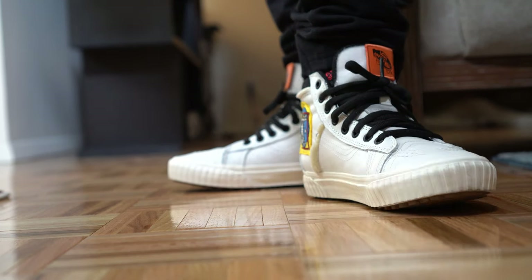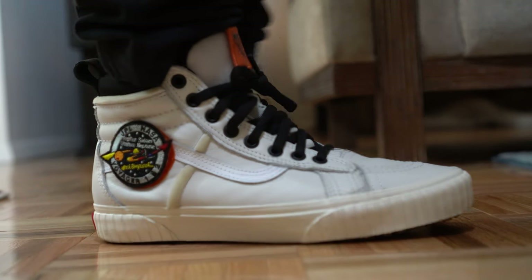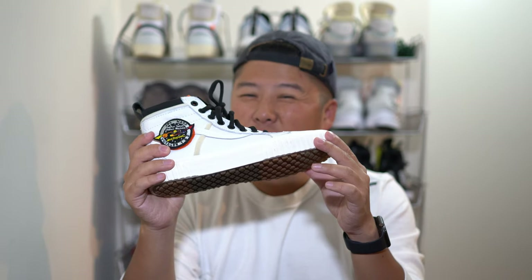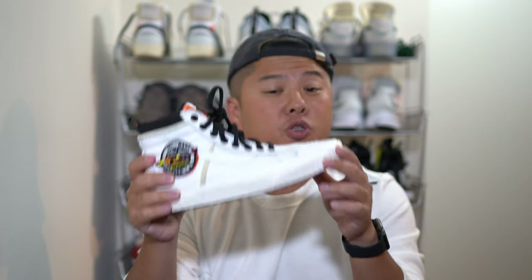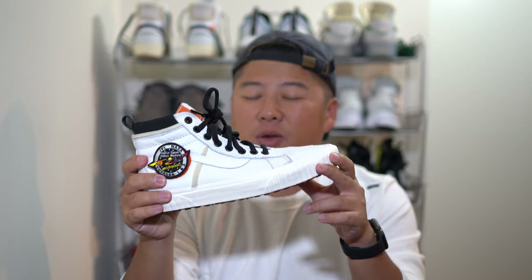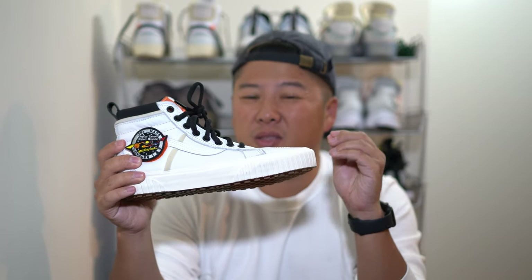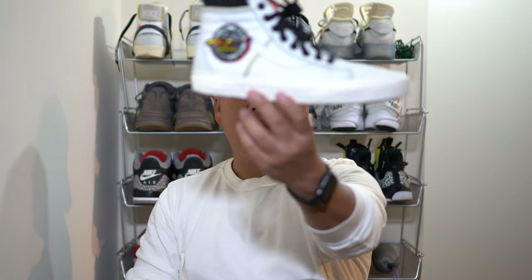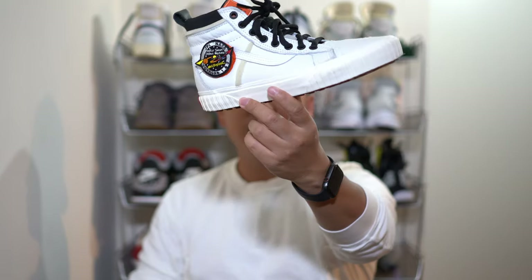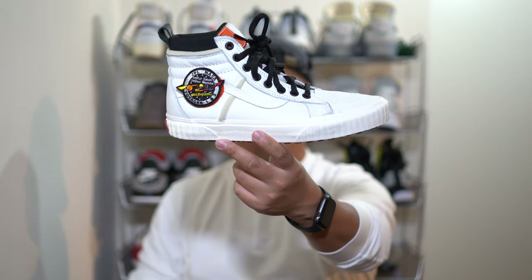Finally, regarding sizing — these run a little bit long but not drastically so. I did go true to size and they're totally fine, but I probably could have also gone half a size down and that would have been a bit more snug. And that's it guys — this is the Vans x NASA collaboration of the Skate High MTE. Until next time, peace.